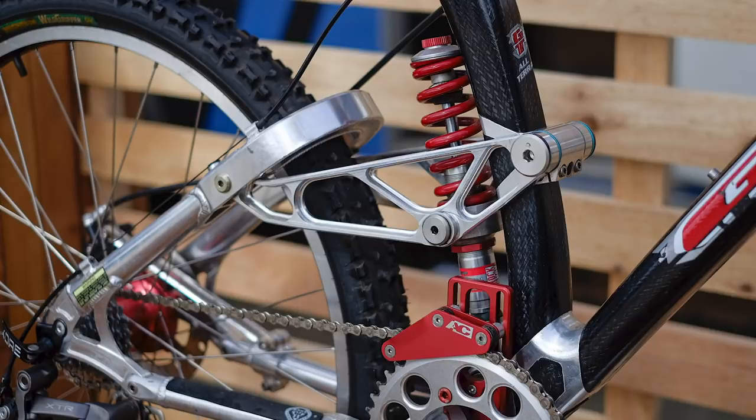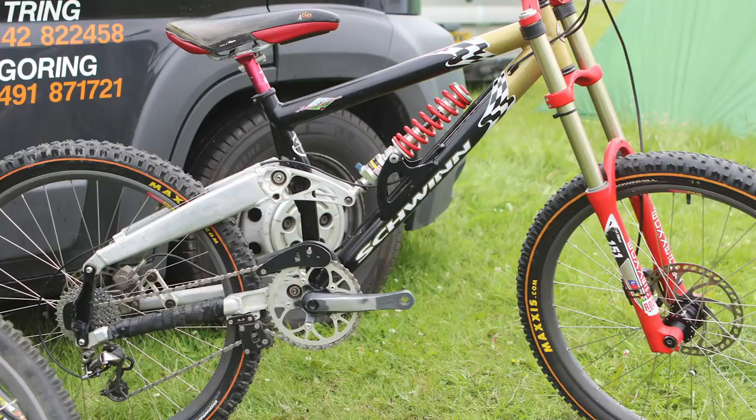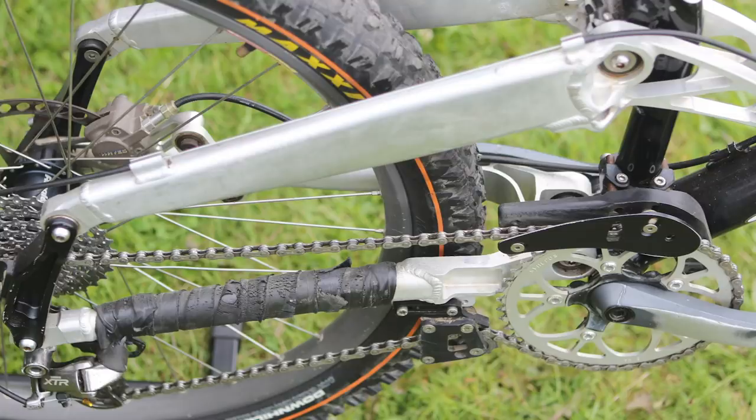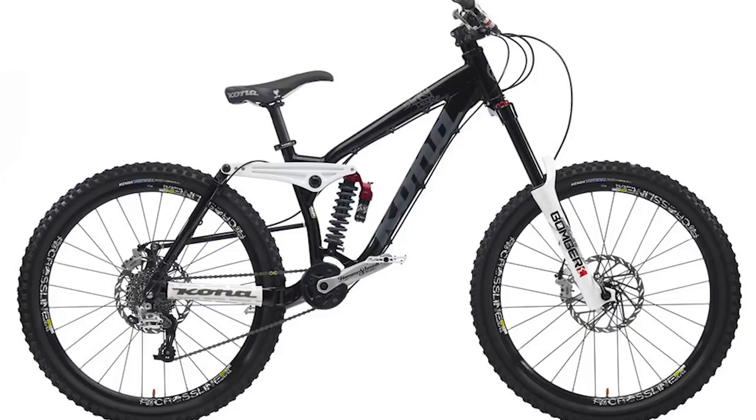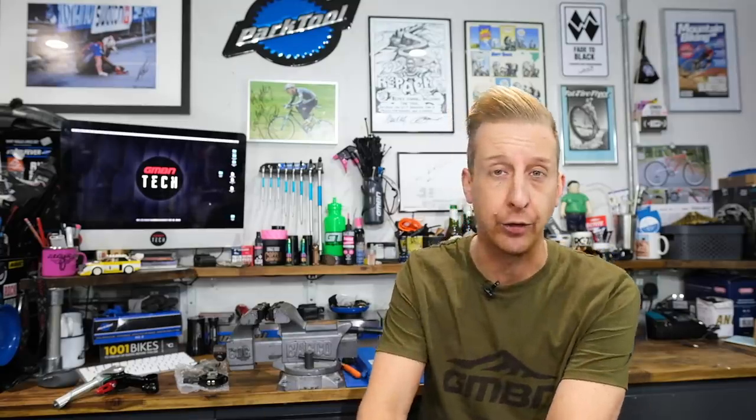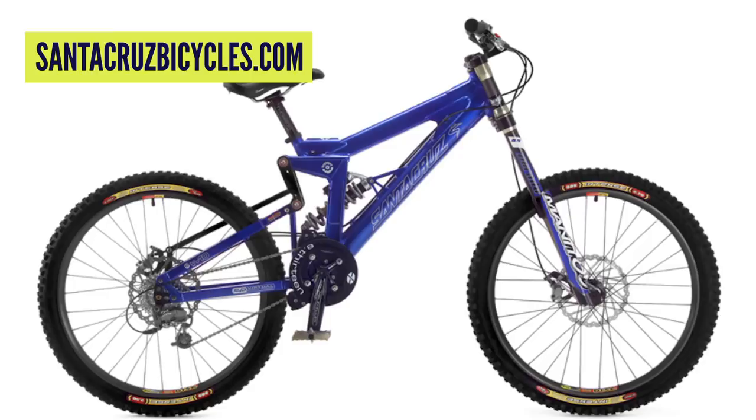There are a few other systems out there like the Schwinn you can see here — I think this one's a Straight Eight. They also had a floating system, basically so the brake would have no effect on the rear suspension. Kona is one of the companies famous for bringing in a brake torsion arm — their Dope Arm system. Santa Cruz, as you can see on screen, had it on the original V10 for the same reason.